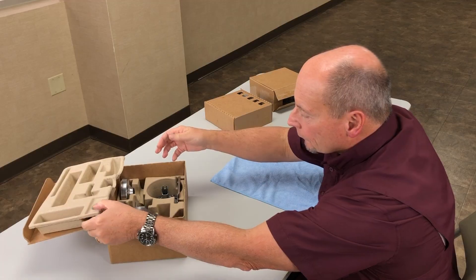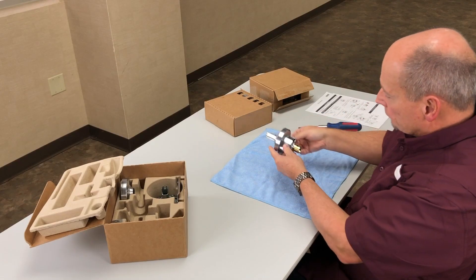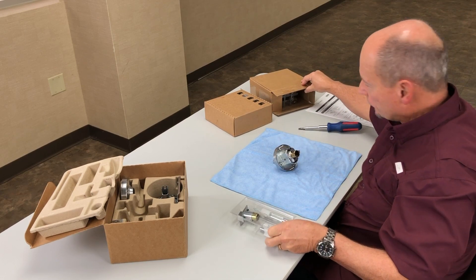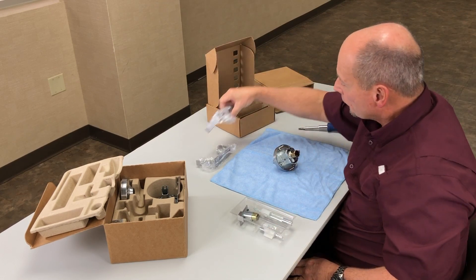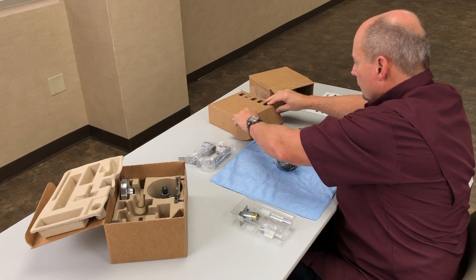Open the chassis kit and remove the chassis assembly. Then unpack a 40 or 44 function kit and the appropriate levers. In this video we will use a 44 function kit.